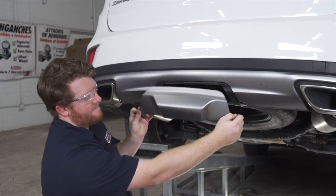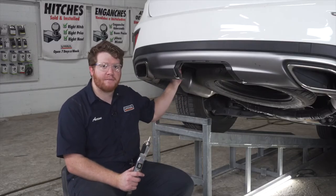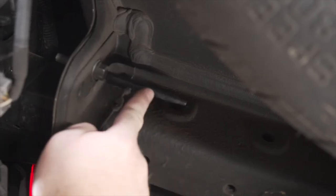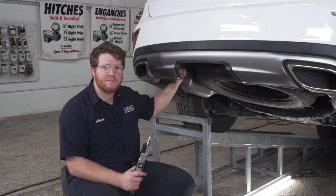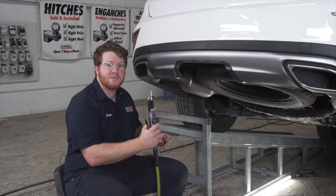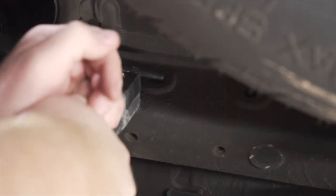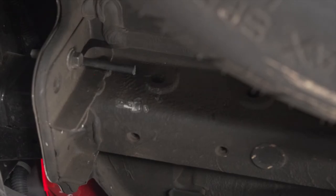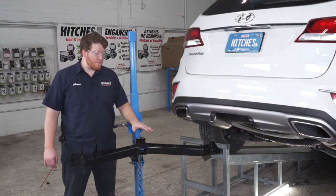On the inside of the driver's side frame, we have this post coming out of the bumper beam. This blocks part of the hole that we need to attach our hitch, so we need to cut an inch off of this post so we can bring it into place. We're going to use an air saw to cut that off, and we'll repeat on the passenger side.